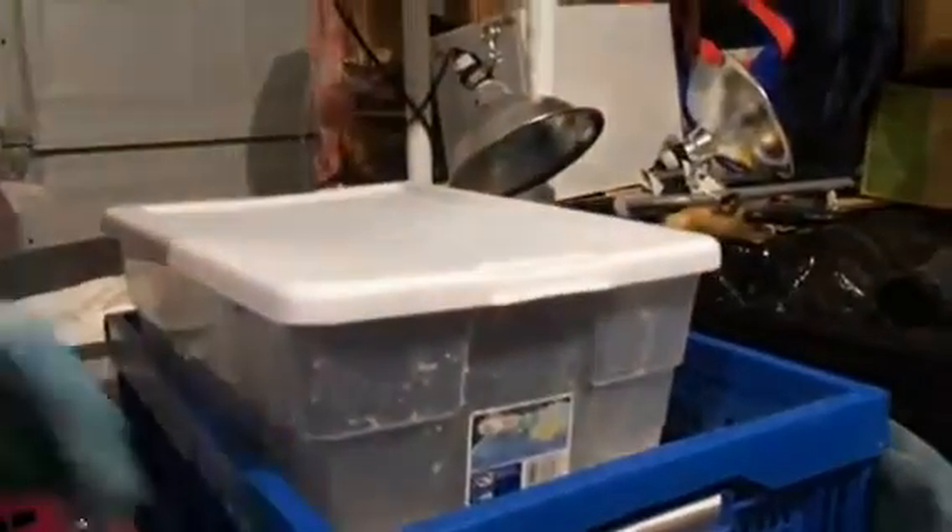We put just enough water just below the wire mesh, so it was boiling, and then trapped the boiling water and the steam in there. Keeping our heads back because of the fumes, and then quickly covered it all with this setup here — a heating blanket, $29.95 at Walmart, which stays warm for about 10 hours.